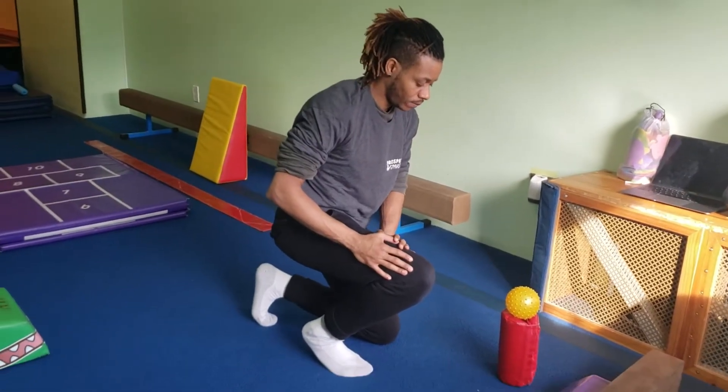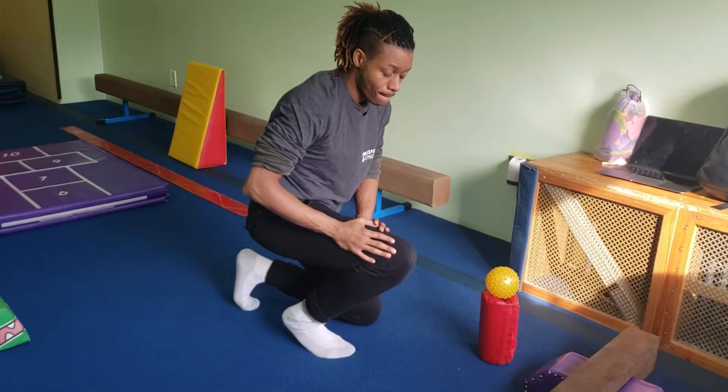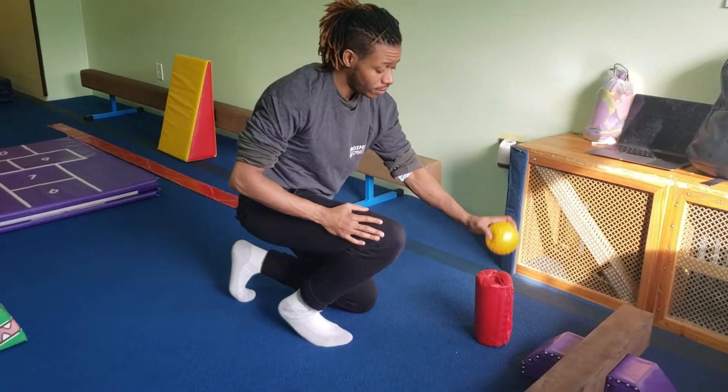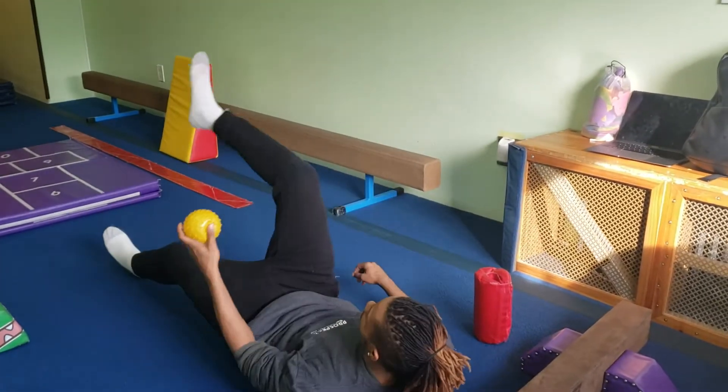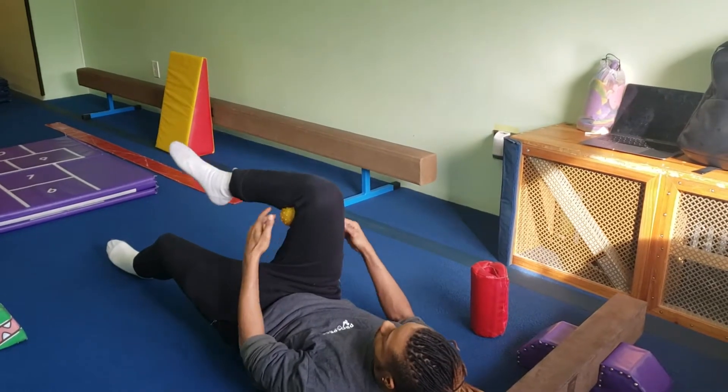This is our grade school lesson and Coach John is going to explain it for us. We're going to grab the sensory ball and put it for the passe, for the lunge, and they're going to squeeze.